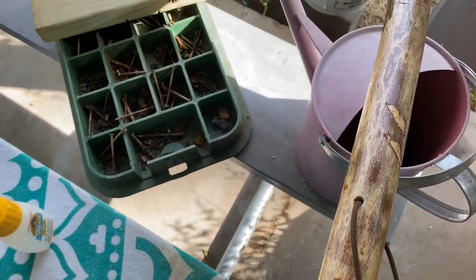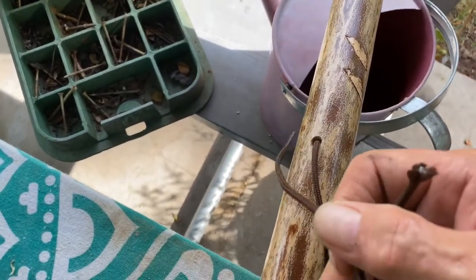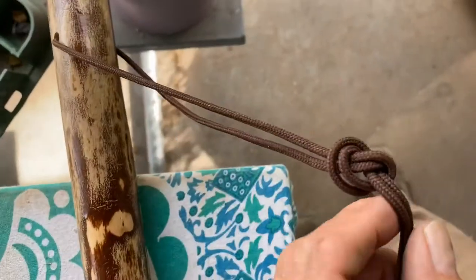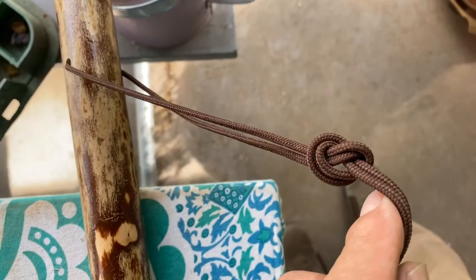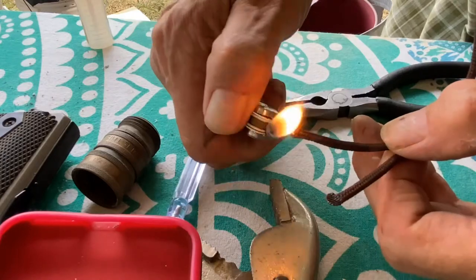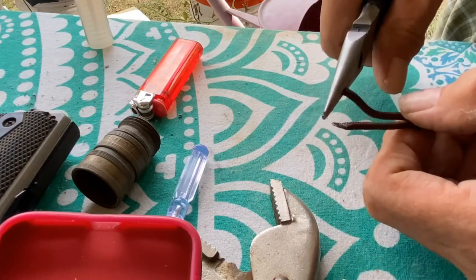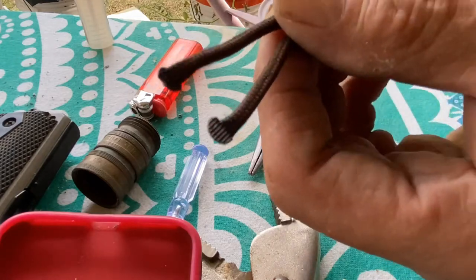I'm just kind of doing it one-handed here. I want to make an overhand knot and then I will melt the end of that shoelace with a Bic lighter. There's my knot — just a simple overhand knot. I'm taking this lighter, heating that up, and I just use a pair of pliers. Hopefully that won't fray.